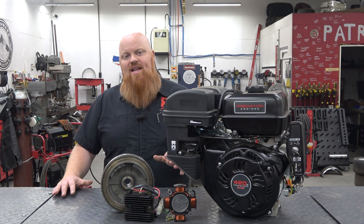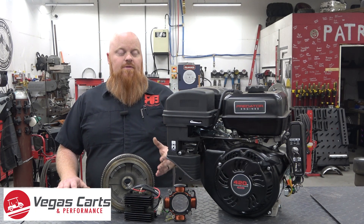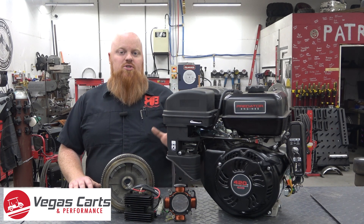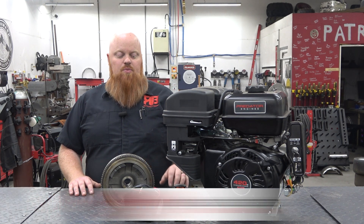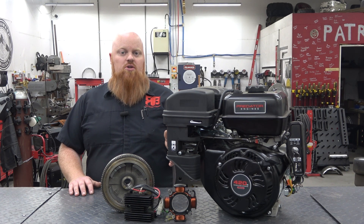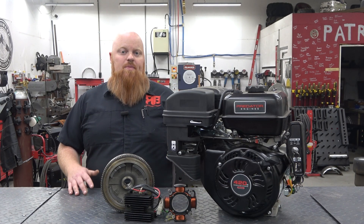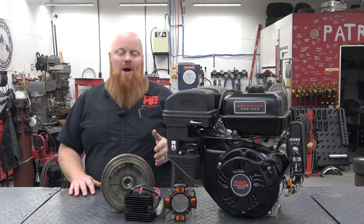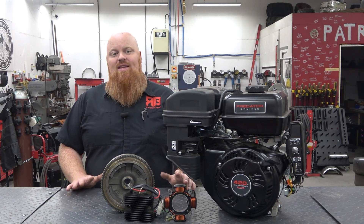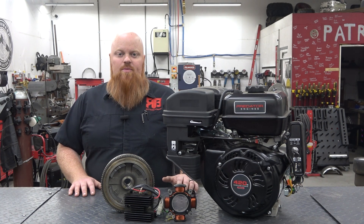Thank you guys so much for checking out this 18 amp charging system from Vegas Karts. I hope this helps with your project — it's really straightforward, one of the easiest mods you can do to this engine, and everything's plug and play. The black and white wires left over after plugging up the charging coils run to your battery — you may need to extend them depending on where your battery is, but white is hot and black is ground. That's all you need to do, and then you have 18 amps of charging over that really puny one and a half amp stock setup.